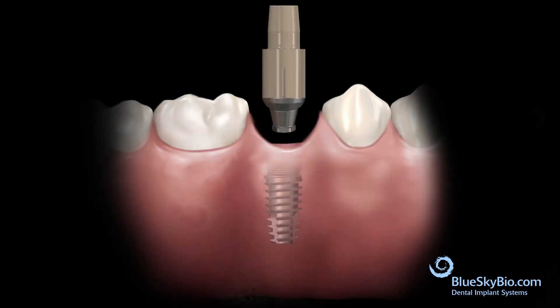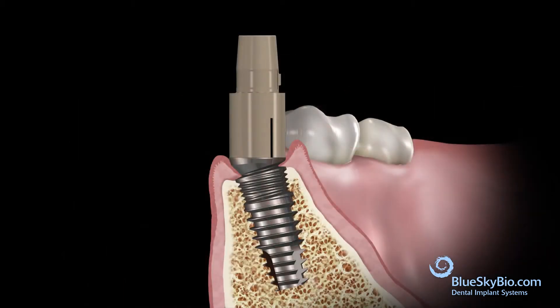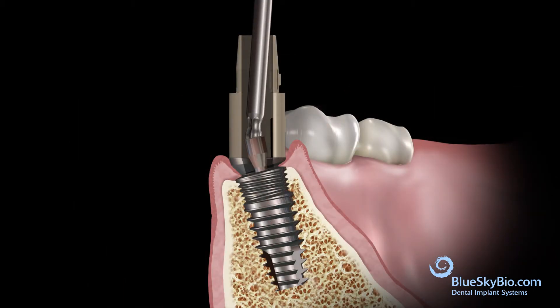Insert the assembled Rosetta components with the titanium angled base abutment into the implant and tighten the screw with the ball tip screwdriver using light finger pressure.